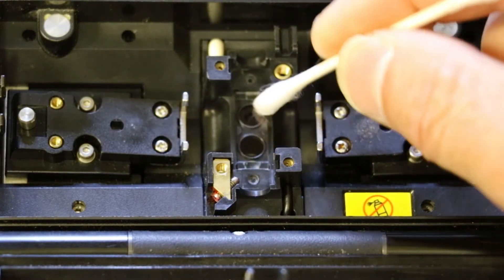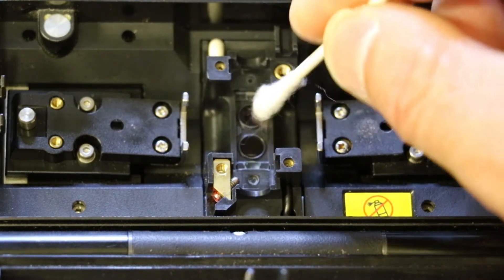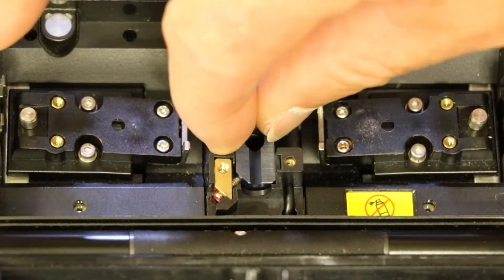Clean the lens cover using isopropyl alcohol and a cotton swab. Make sure that the V-Groove is completely dry before installing it back into the fusion splicer.